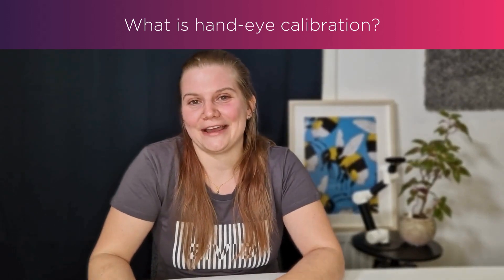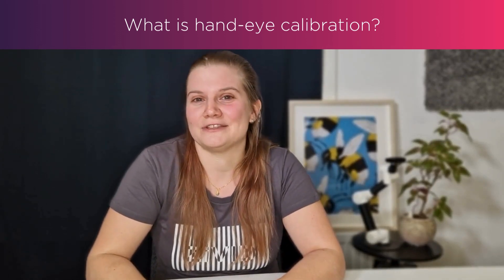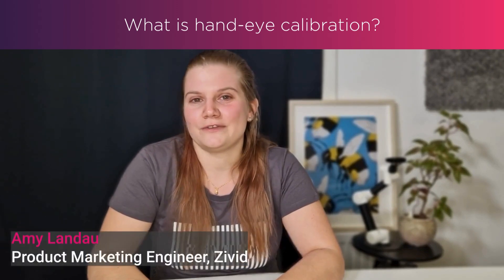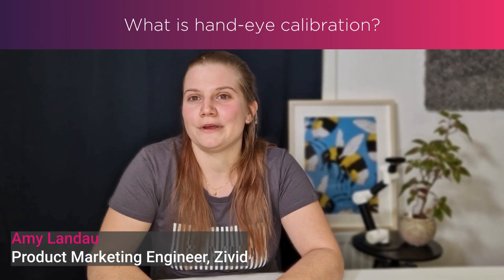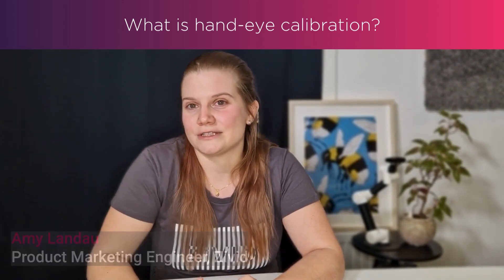Hey guys, today we're going to be talking about hand-eye calibration and the tools we have supported here at Zivid. If you work in fields with robotics, machine vision, or computer vision, you know that having a good hand-eye transformation between your camera and your robot is extremely crucial to the accuracy of your system.